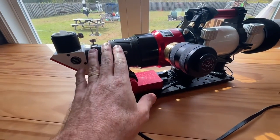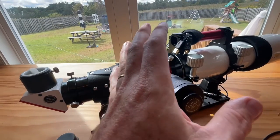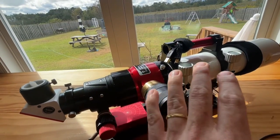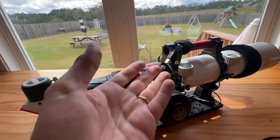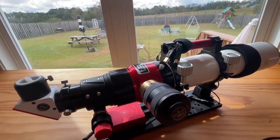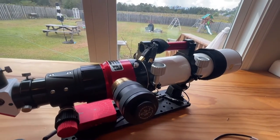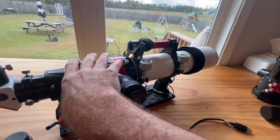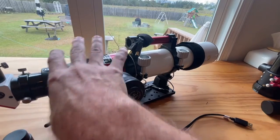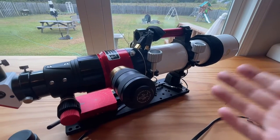If you're in the market for an FPL-53 doublet, you can purchase the scope without the HA module — you can get it with just a rack and pinion focuser or Crayford or whatever style you like. The beauty of that is it's reasonably priced. You can do like I did and buy the HA module later and just attach it at that time. That's how I purchased this scope.